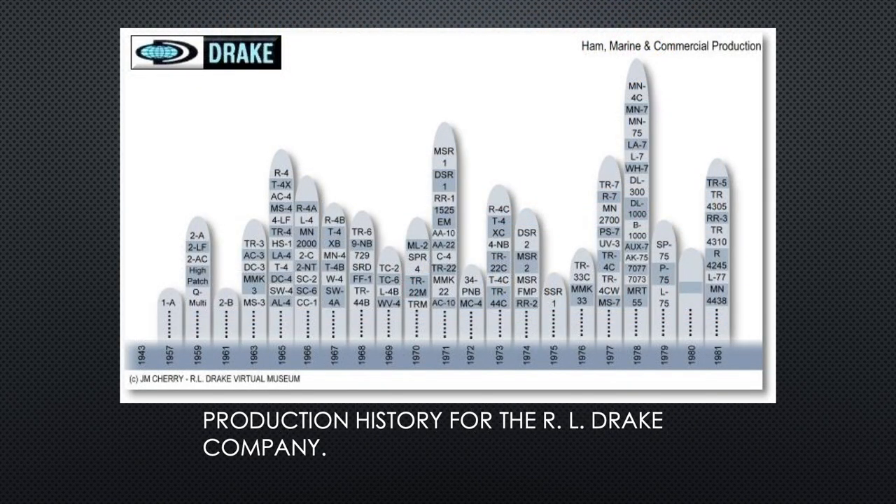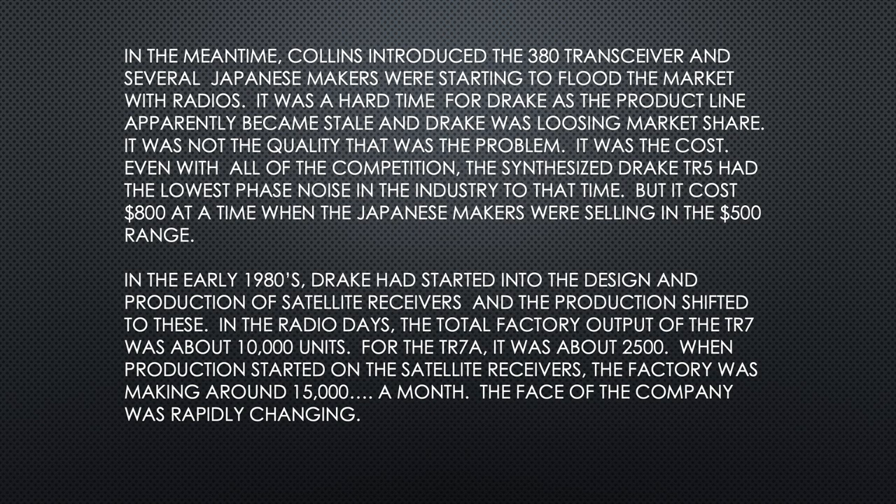Drake's production history went from 1957 with the 1A all the way to 1981, when they produced the TR-5, the last thing produced in the factory. In the meantime, Collins introduced the S-line transceiver and several Japanese makers were flooding the market. It was a hard time for Drake — the product line apparently became stale and Drake was losing market share. It was not the quality of the radios but the cost — the Japanese were just outselling them.